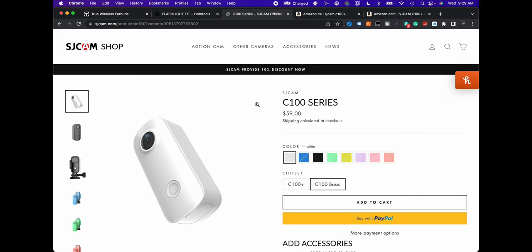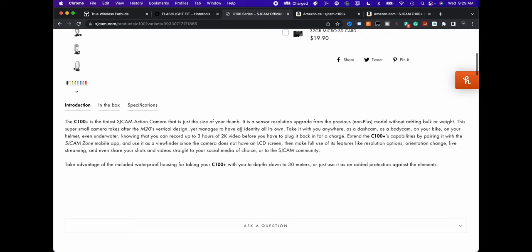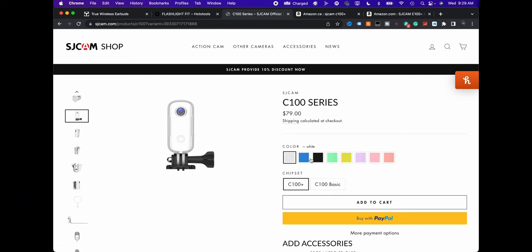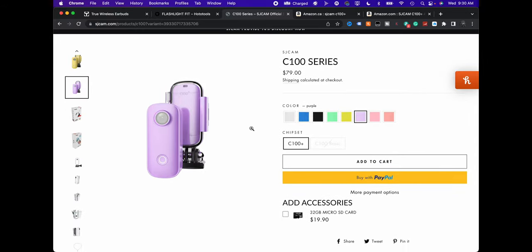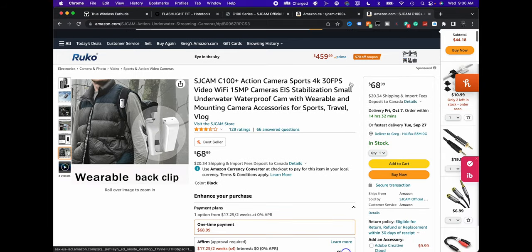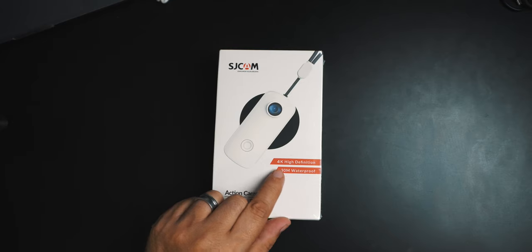If you go to SJCAM's website, I don't see it listed anywhere. Looking at the C100 Plus in the specs, it says 2K, so I'm not sure if this has been extended to 4K. They're also charging $79 there. They do have a whole bunch of colors available. On Amazon from their store, it comes in black and white and it does say 4K.